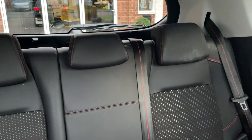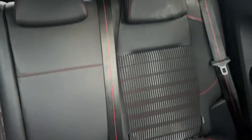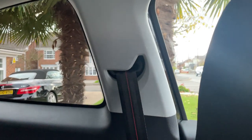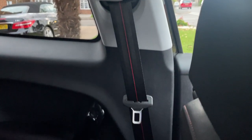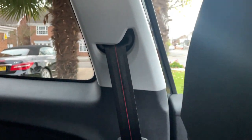In the back you can see you've got your 3 seats, and you've got ISOFIX points there as well. Looking down the seat belts, again you've got this really nice red trim, which is consistent throughout the vehicle.